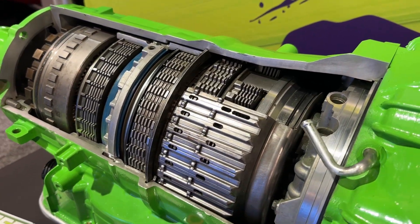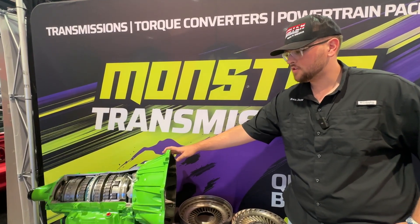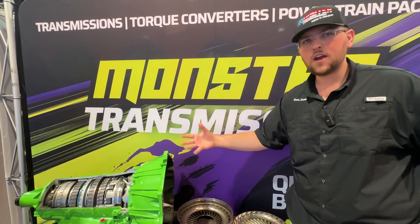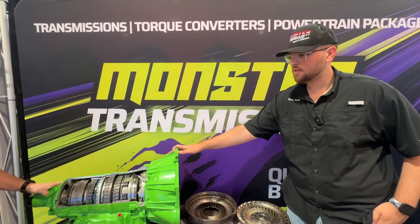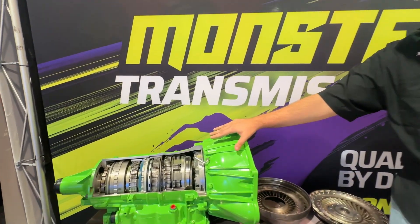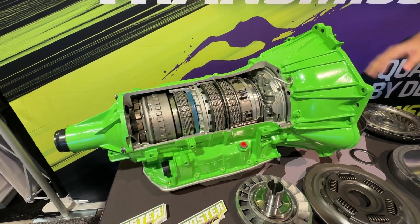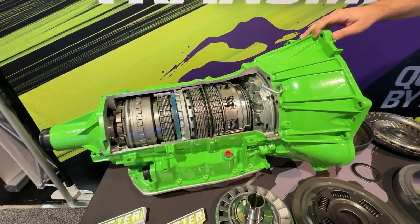One of the major failure points on the 6L80 is the pump. It's weak from the factory, so we get it resurfaced and modified for higher pressure so it handles a little bit more power. The next thing we do is go inside the transmission and upgrade to nice red race clutches from Raybestos, so they can handle a little bit more pressure and torque, and they last longer.